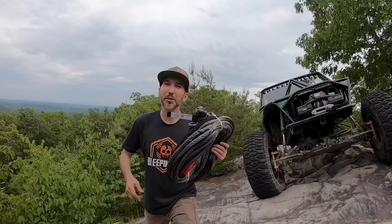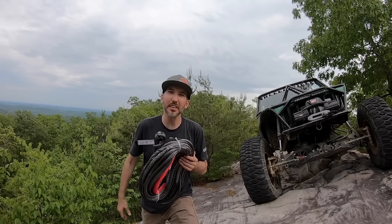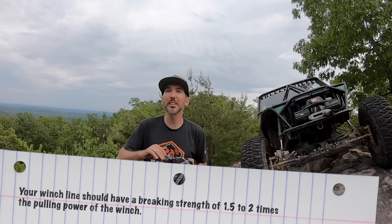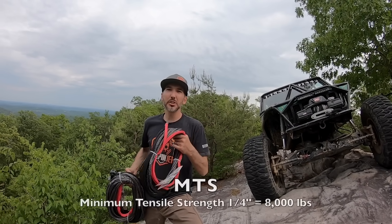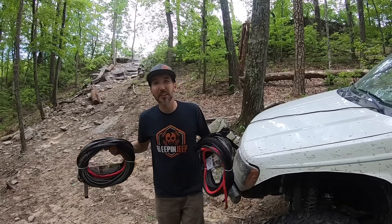Let me answer another question I got a lot with that first video: what are these rated at? These broke at above 15,000 pounds. We put in a little safety net, so we're going to rate these at 15,000 pounds. Whatever your winch is rated at — let's say you have a 10,000-pound winch — you want a safety net of 1.5, so multiply that times 1.5 and you need a winch rope at least that or higher. The quarter-inch line for side-by-sides is rated at 8,000 pounds.